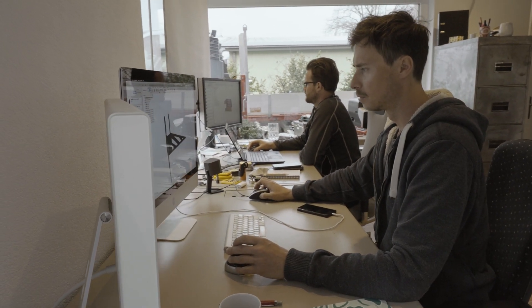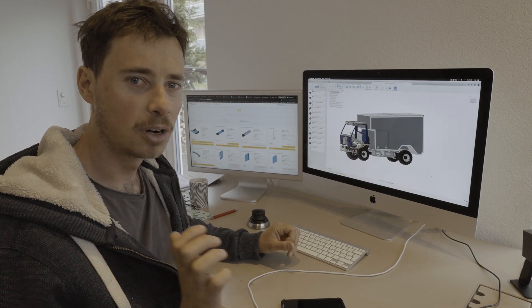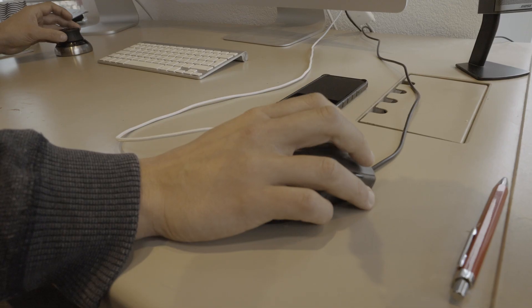Luckily we have the CAD model of the existing vehicle, so we hardly ever need to go out to the workshop to measure anything. This is really helpful to design the changes we have to do to the vehicle.